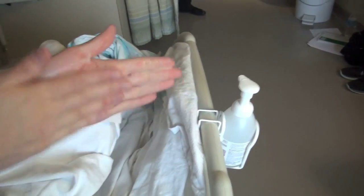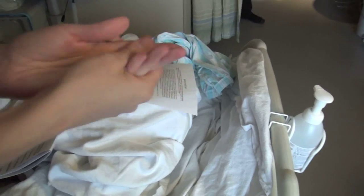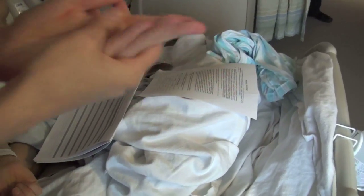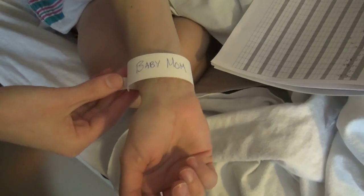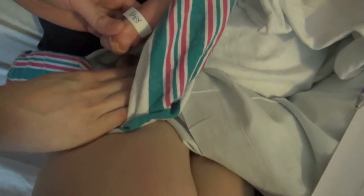Position the infant preferably with the infant's heart higher than the puncture site. Perform hand hygiene. Warm the foot with the parent's hands for approximately one to two minutes prior to the heel prick.